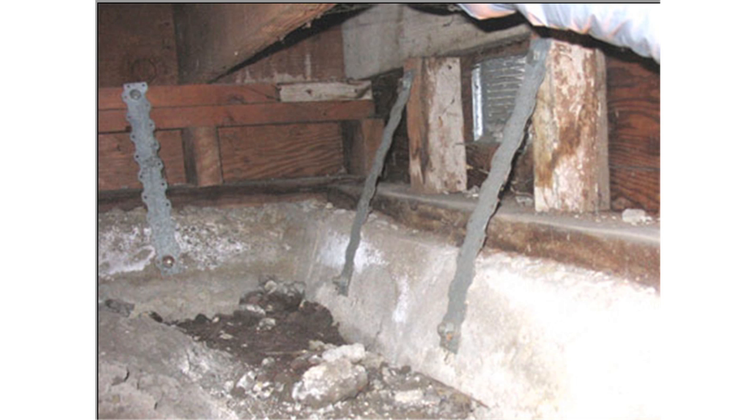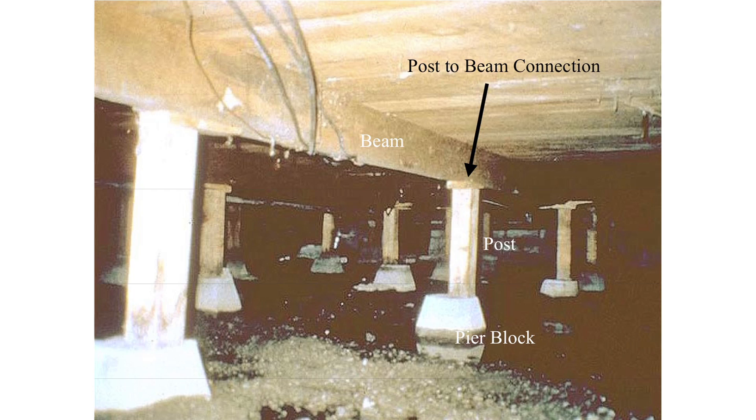I don't think it will take much imagination for you to see why this retrofit strategy will not be particularly effective. If you go under your house and see how the middle portions of your floor are supported, you will see this.